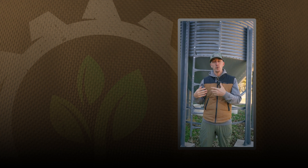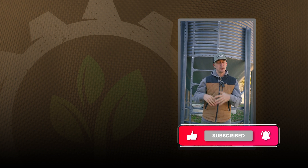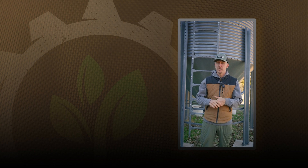Thanks for watching the content so far. We've got a whole lot more on Facebook, Instagram, TikTok, and YouTube — go subscribe there. We put a ton of content on there that's useful and applicable information to help on your farms and day-to-day life, so hop over there if you want more information.